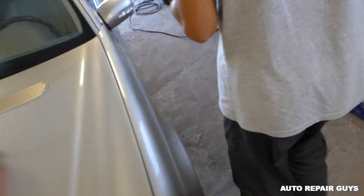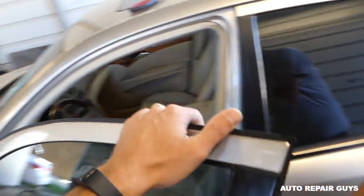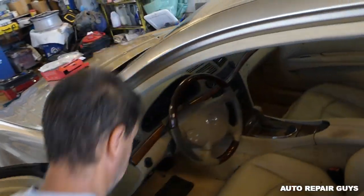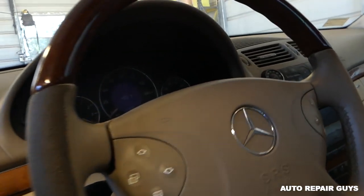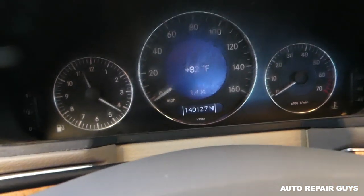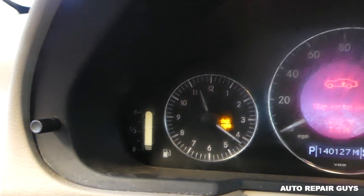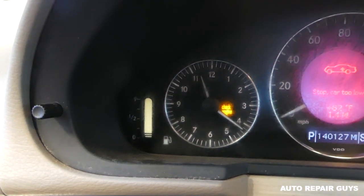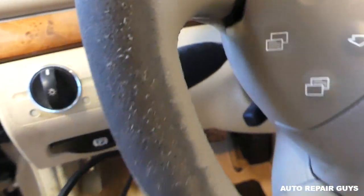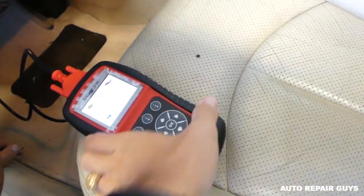Let me start the car quick to show you how we have the engine light on. We'll try to read it, see what's wrong, and see if we can fix it. Okay, so I start the vehicle — check engine light on. You can see that's not good. So this is the scanner here.